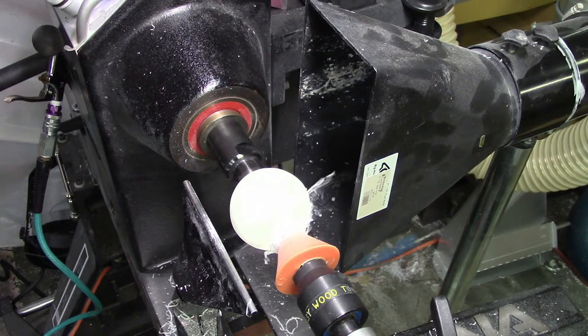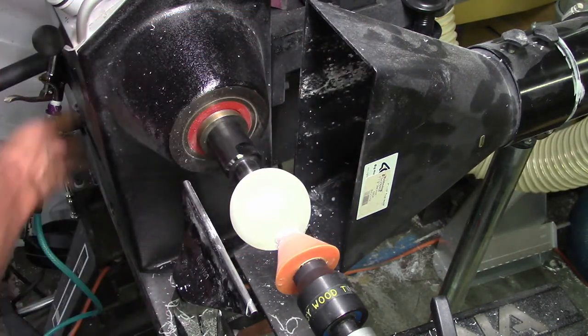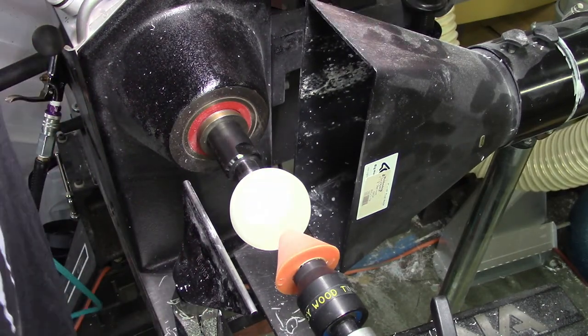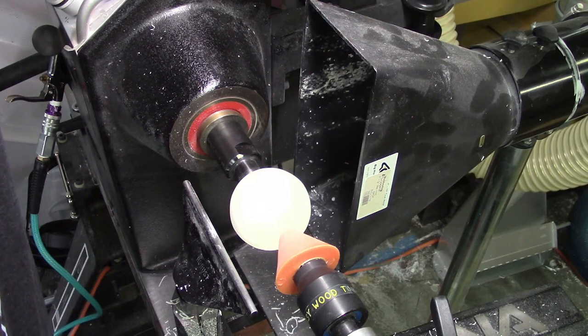I drive a Tacoma. Oh, you're out of resin. The shavings are so fun.